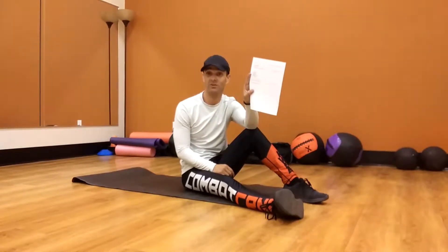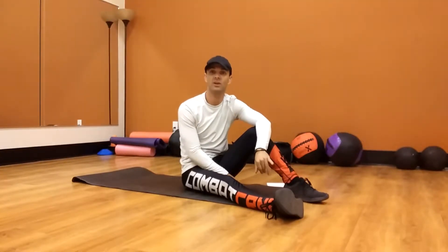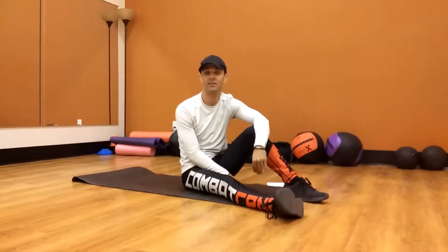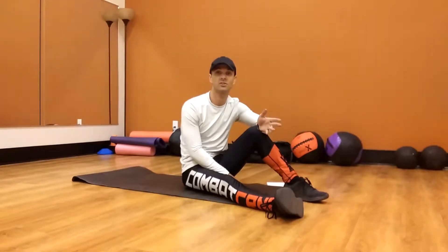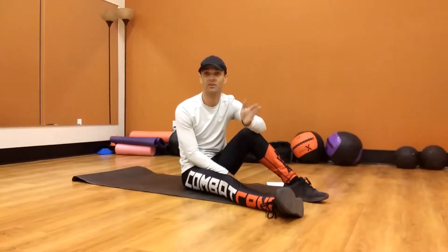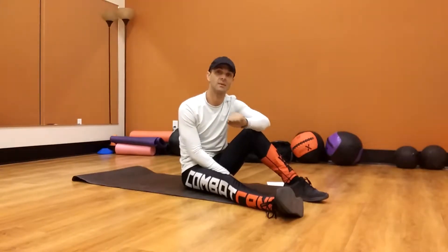I'll post a picture with it in the video so you can actually read it. I want you to start doing these every other day — so if you do it on Monday, do it on Wednesday, Friday, or vice versa, Tuesday, Thursday, Saturday. Try to do it around the same time every day, so if you do it at lunch, do it at lunch on Wednesday, Thursday, Friday. Whatever time you do it, I want you to do it at that same time.